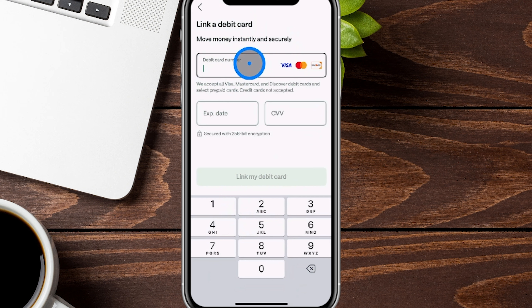From here, you'll be able to link up your debit card to move money instantly into your Chime account by adding in your debit card number, expiration, and CVV, and then clicking on Link My Debit Card. Keep in mind that not every single debit card will work for this, but it will let you know if it doesn't. Once you do that, you can start moving money into your Chime account from that debit card.